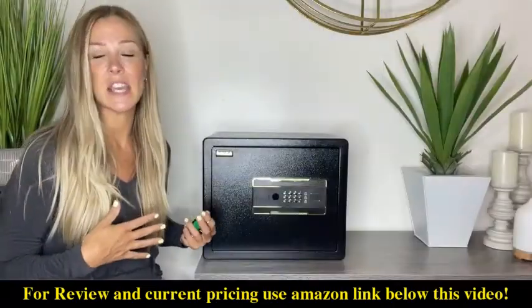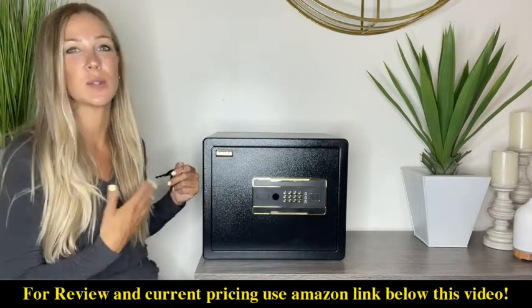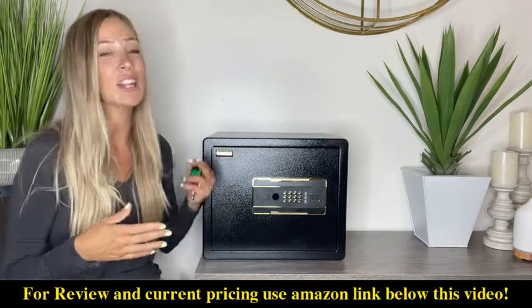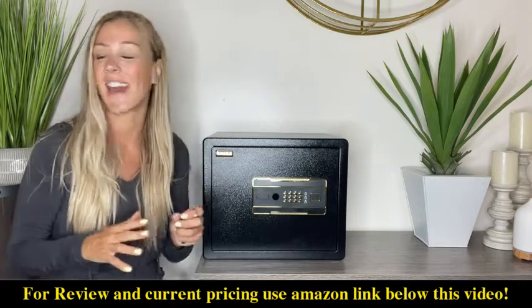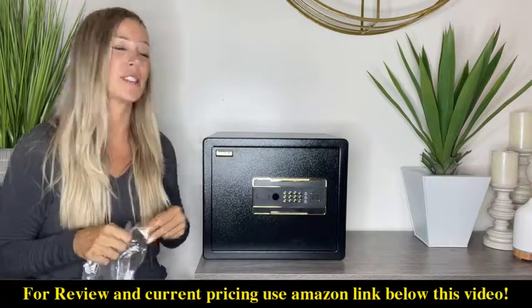How amazing is this safe? I love that you can do so many things and it's going to be such a perfect size — nice and compact. You can stick it in your closet, you can hide it, and if you want to hang it on the wall, the floor, a shelf, anything like that, you're going to get all of the hardware to be able to do that.